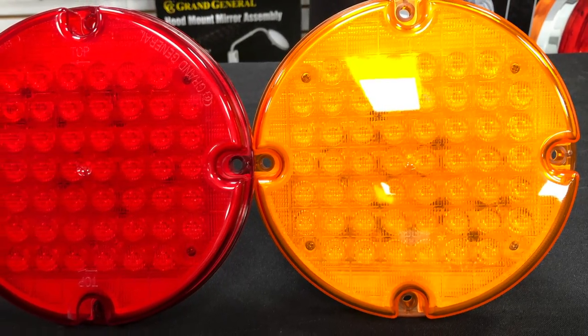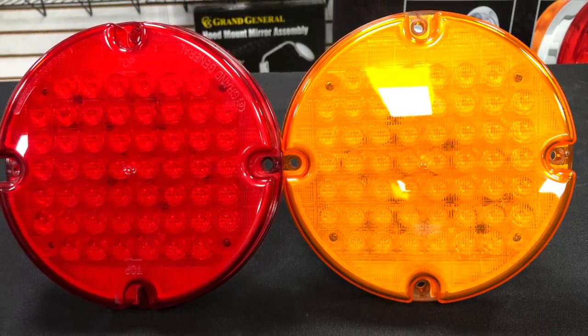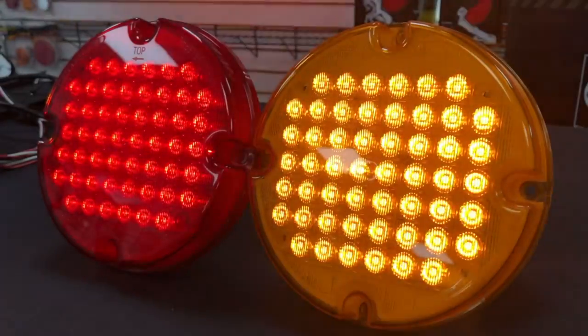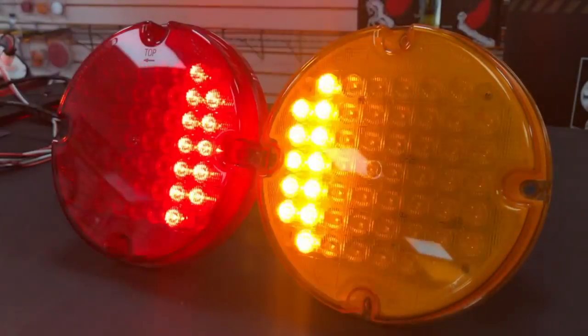Next up is our specialty series with this large 7-inch round bus light. These are also wired up for stop, turn, and tail. And the same light can be used for left and right side.